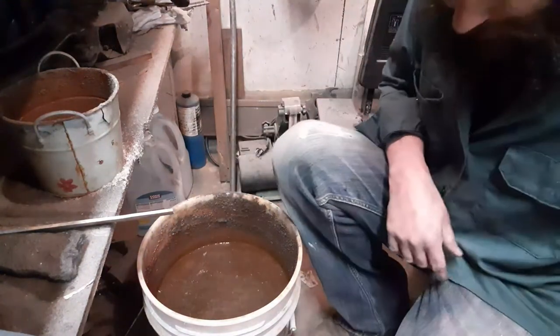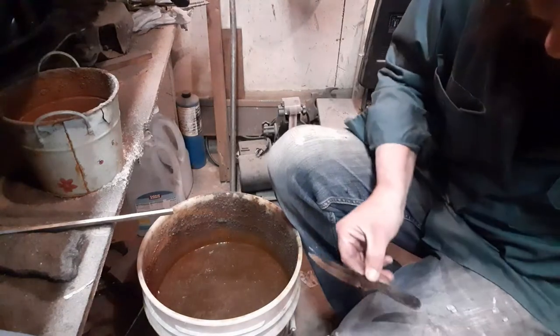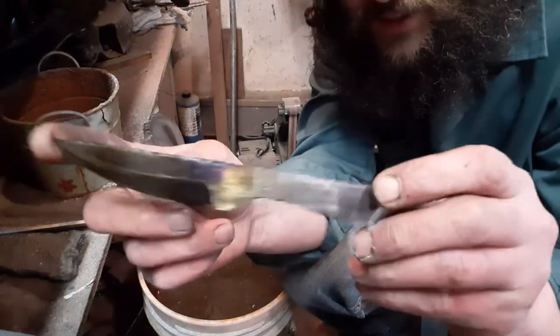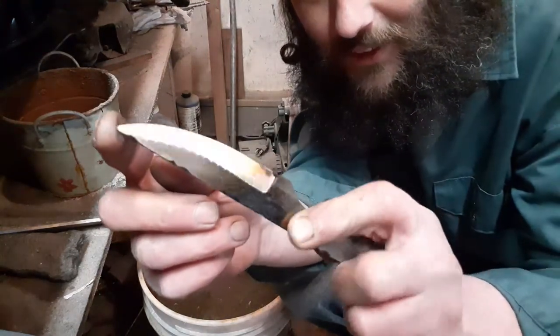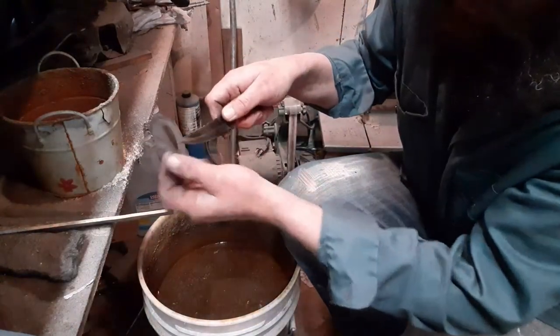Wipe this off here real quick. You can see a little dark here but it's not a big issue. I don't know if you can see the color on the rest of it or not, but we got a light straw all the way from here down.